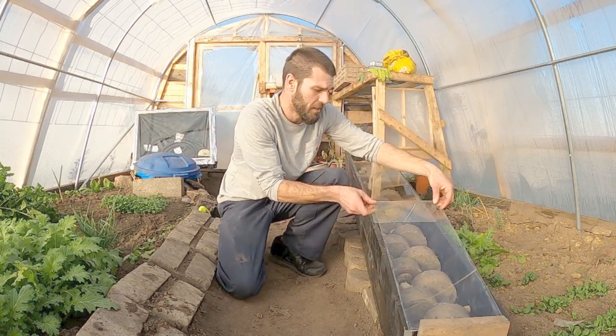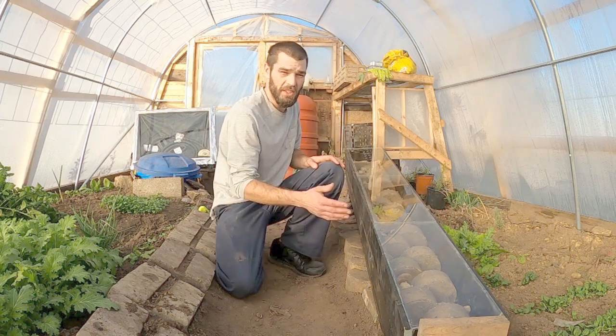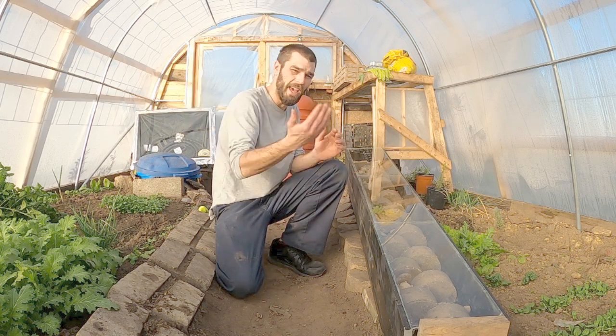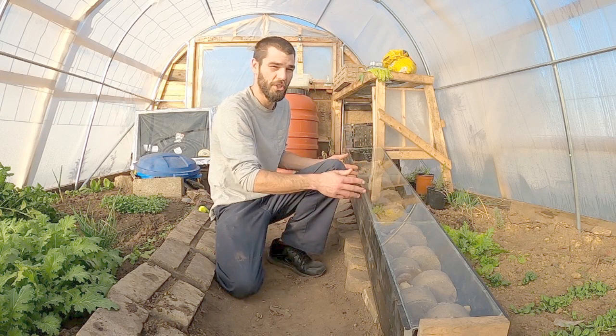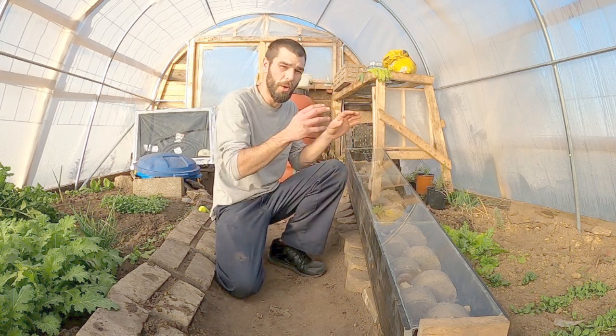We got some free panes of glass from an old recycled window that we had taken apart, and we built this box just for the window panes so we could lay them right across the top and catch all of the energy from the sun. I'm going to experiment with the angles of deflection because we may be reflecting a lot of light as opposed to absorbing.